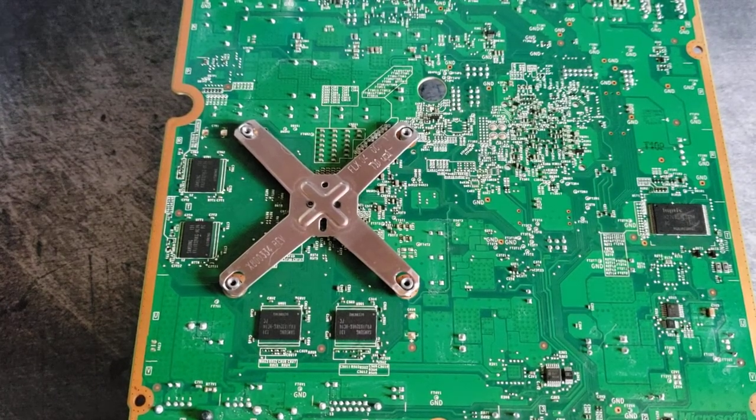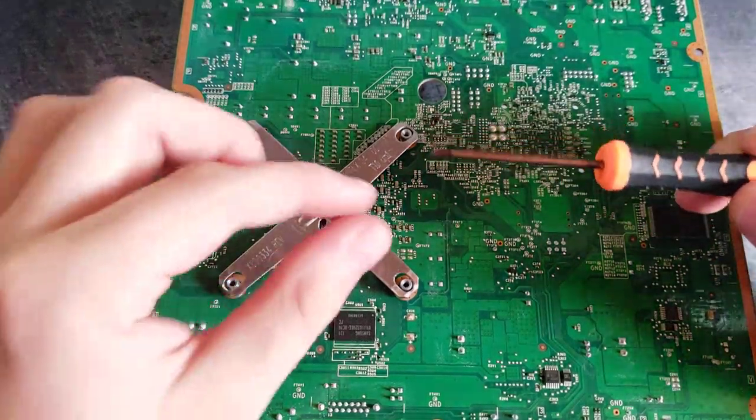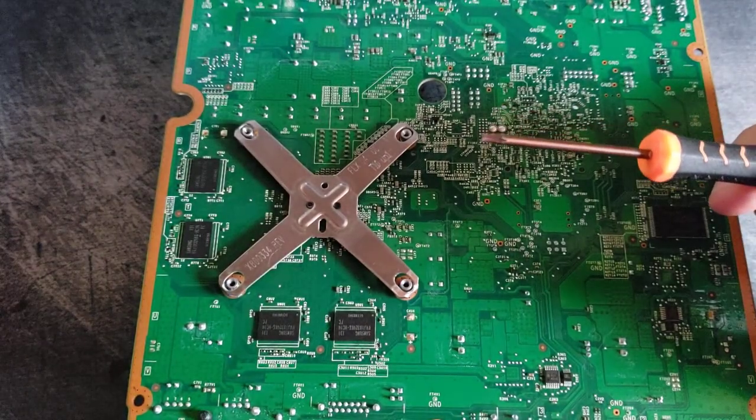This video will show you a quick way to remove the X-Clamp off of any Xbox 360 or Xbox One. What we're going to do is use a small screwdriver — in this case I just have a T8 screwdriver.